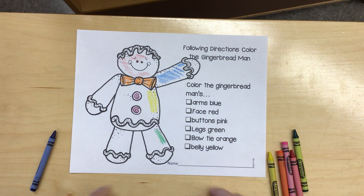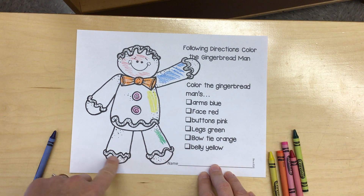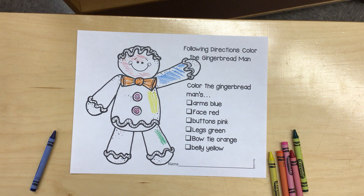When you're done, if you want to add a little extra color on some of the details that we didn't do, you can do that. Have fun with your gingerbread man! Keep going until you're done! You're ready for today. Thank you.